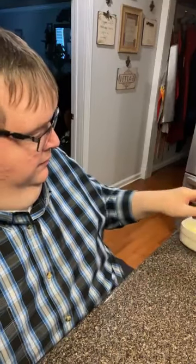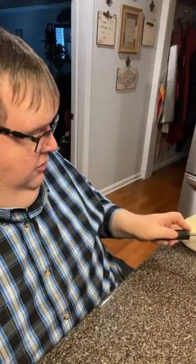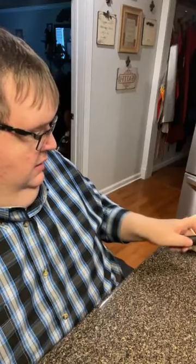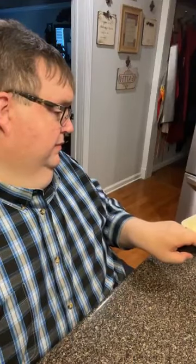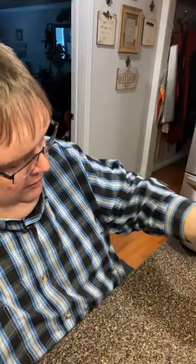That little piece is done - look at him. That was just a little piece that was left there and I didn't want to throw it away, so I went ahead and used it.